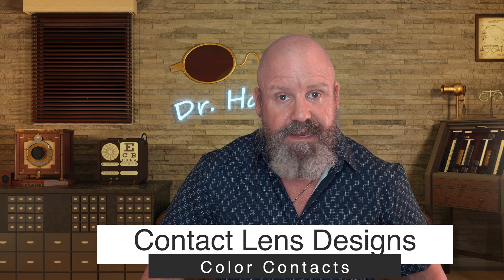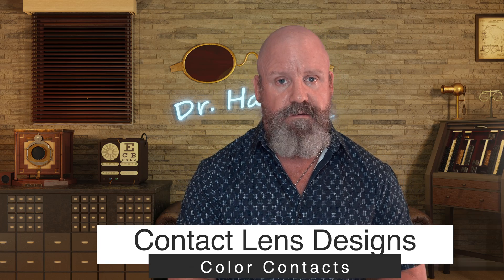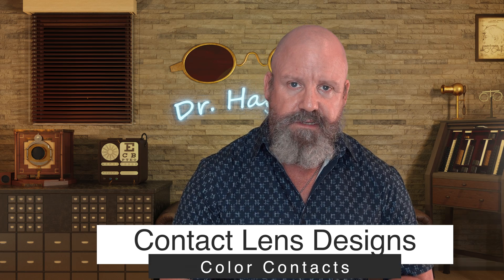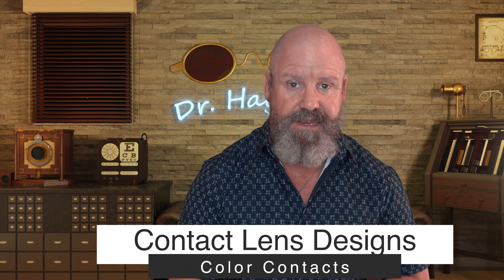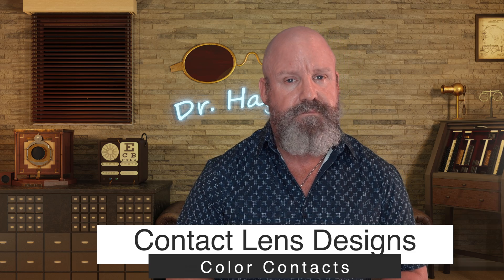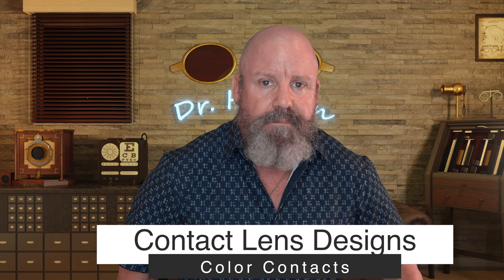The last design type is color contact lenses, which many of you have seen. Most color contact lens wearers don't require a prescription — they just want to change their eye color. Almost every major contact lens company makes a color contact, and they make them in different modalities: daily wear, monthly, and others. They're very interesting and can really change your appearance.